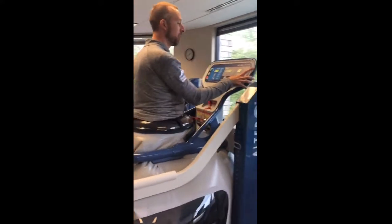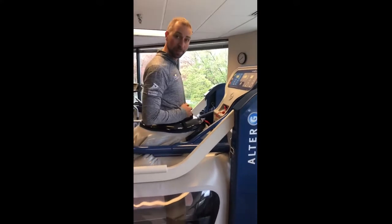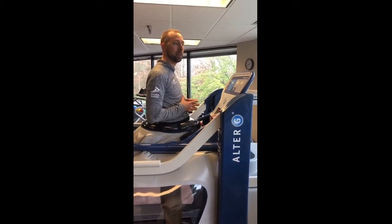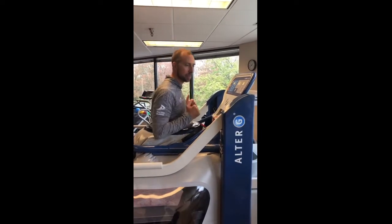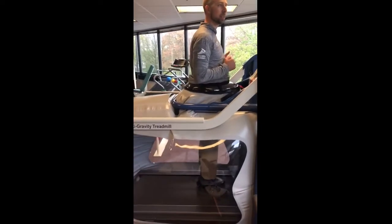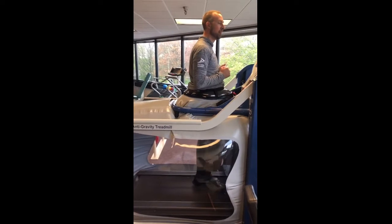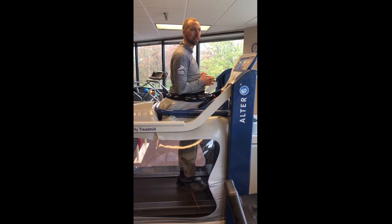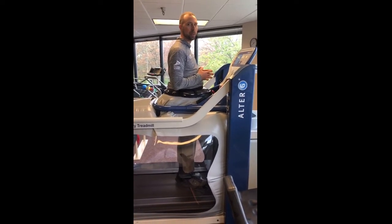The other nice thing about the Alter-G is that you don't have to walk in it — you can also do exercises that take away your body weight. At 65% of my body weight, I can do exercises like squats, toe raises, kicking your leg out, or marches. It's just a really great way to recover faster with less impact, especially for those athletes that can't put full body weight on their legs.